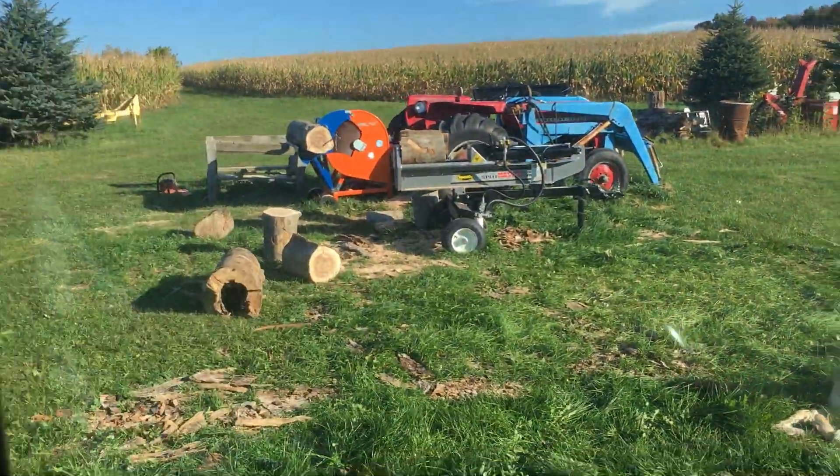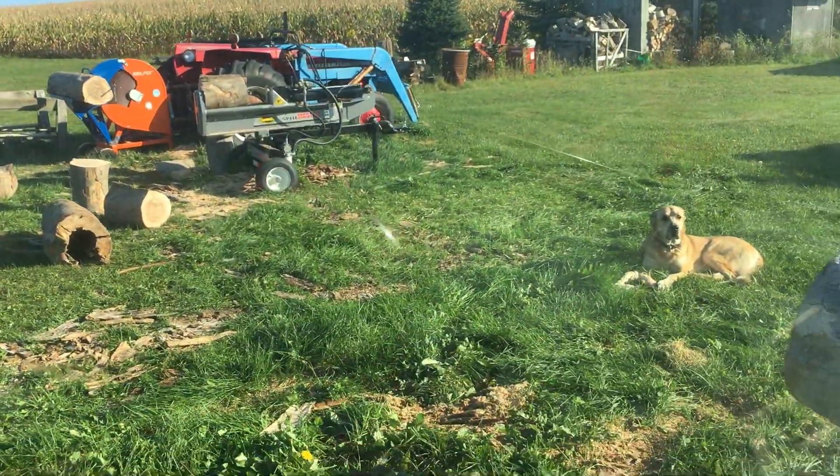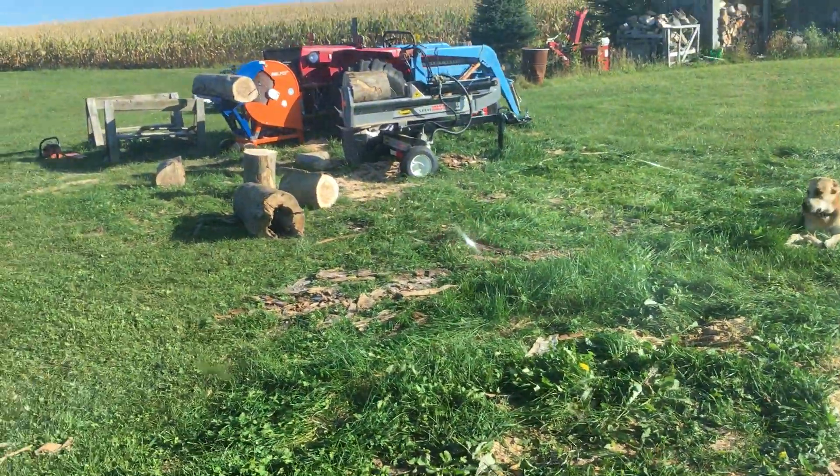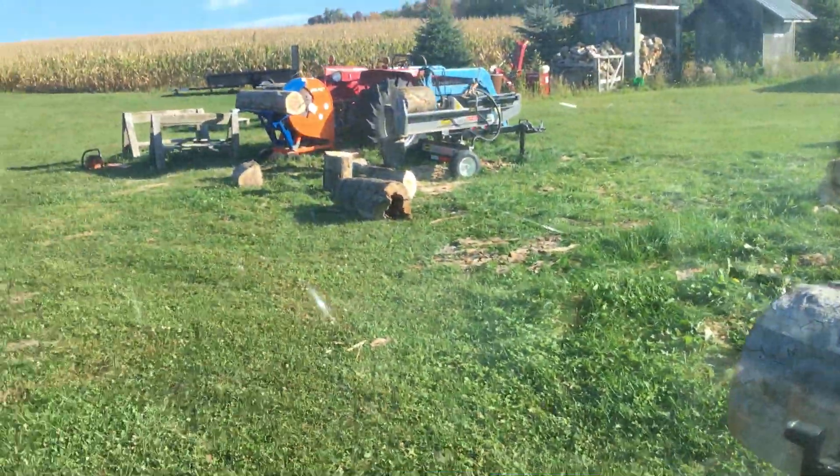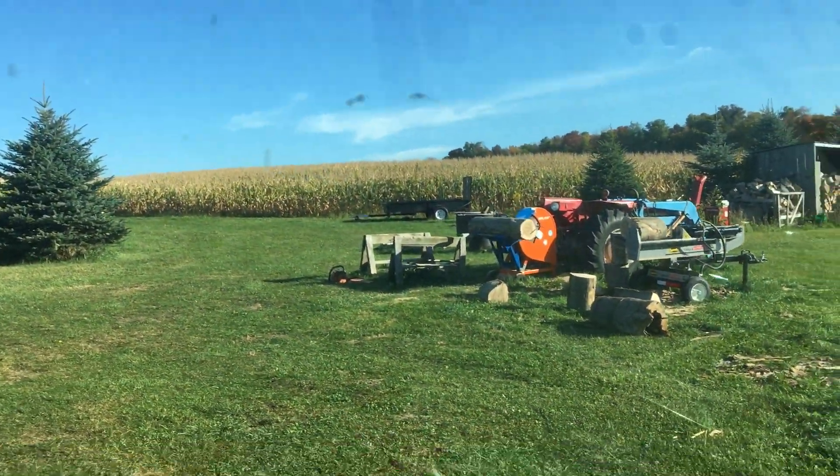I'm just going over there beside the splitter. I'll use the chainsaw to do some of the ends and then use my bust saw to finish it up. You can see that one was already sitting there.